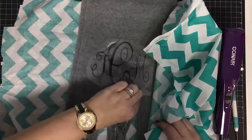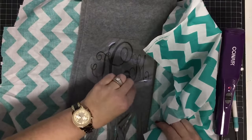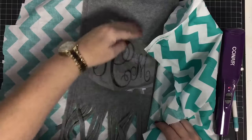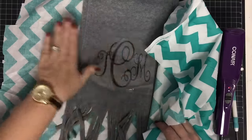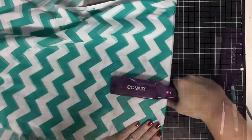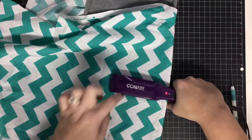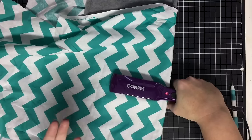I feel like I'm only reaching half of it at this point, so I'm going to do half and then come back to the other side. By the way, this could be done easily with your home iron — no worries, you don't have to use the flat iron. I've just put this flat iron in my craft room and find it very convenient.